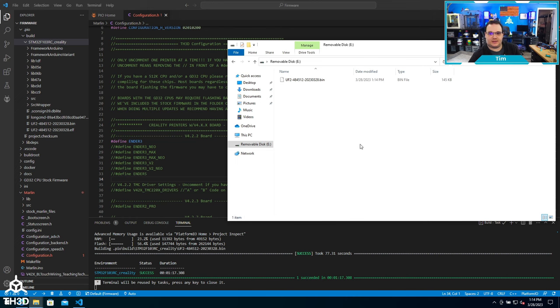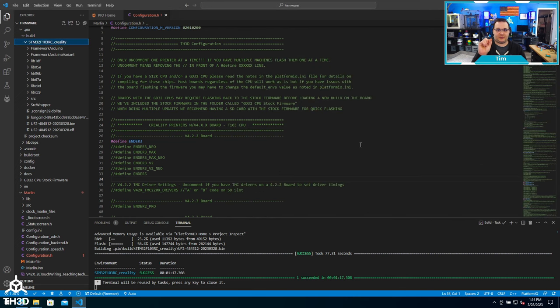At this point, all I need to do is take the SD card out of my computer, put it into my printer board, turn it on, and it will flash.